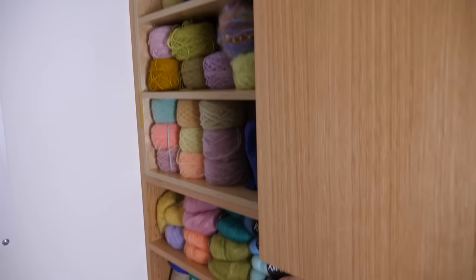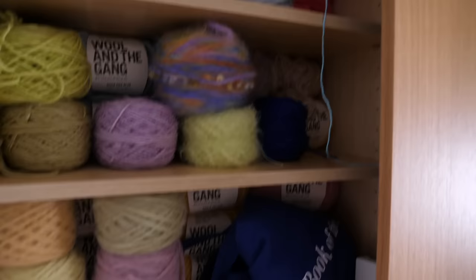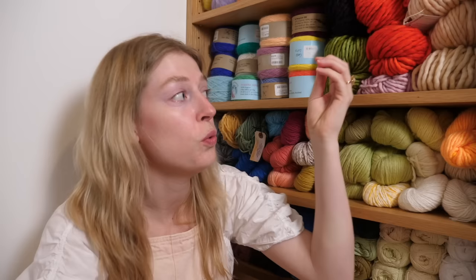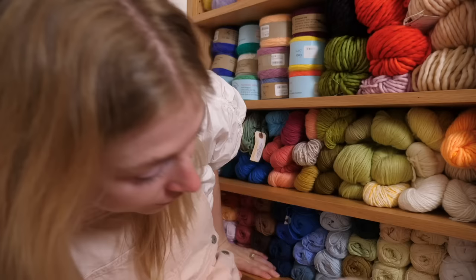We also have all this and this. And to shrink this yarn stash, I don't want to get rid of any of it because I really do love this yarn. So instead I am gonna do the crazy thing of actually using yarn for what it was intended for — making things. Okay, let's go to the next place so I can explain the next part.